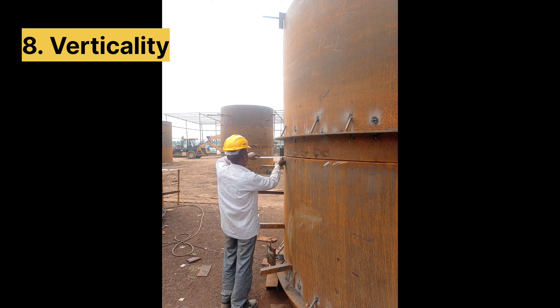If there are any terms like verticality, joints, or ovality that you have any questions about, please comment and we will also make a video regarding those topics. Hope you all got some information from this video. Thank you so much.